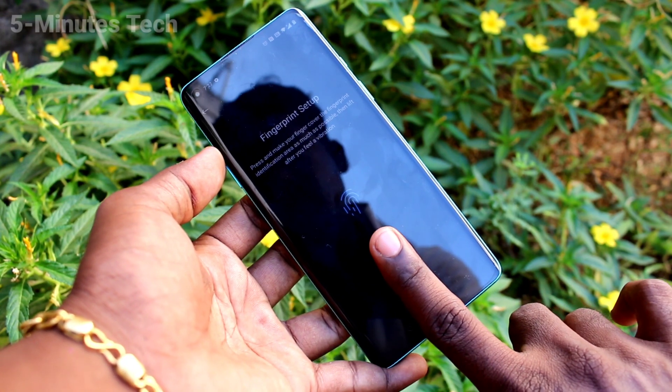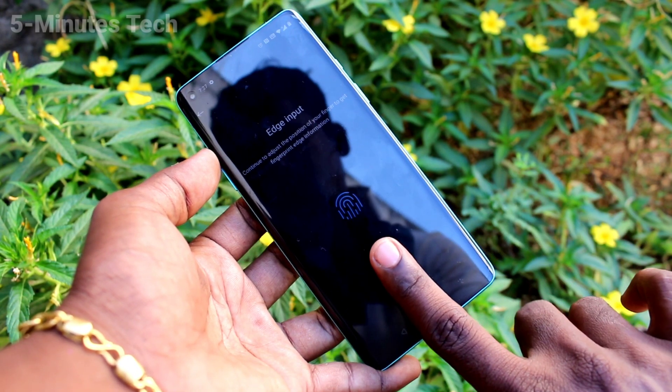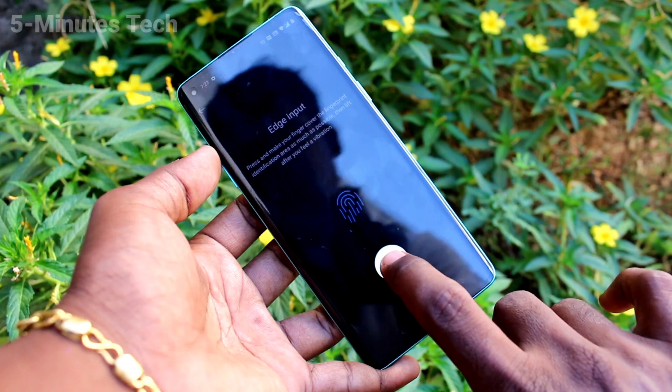Place your finger multiple times, slightly varying the position of your finger each time. Also put the edges of your finger this time.